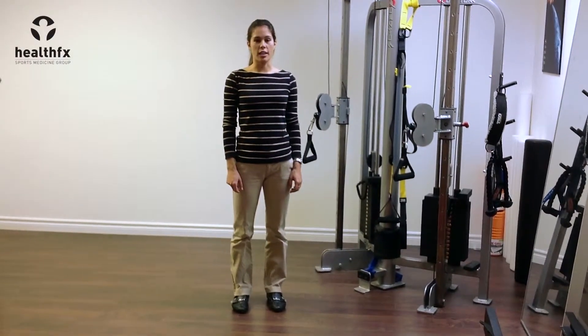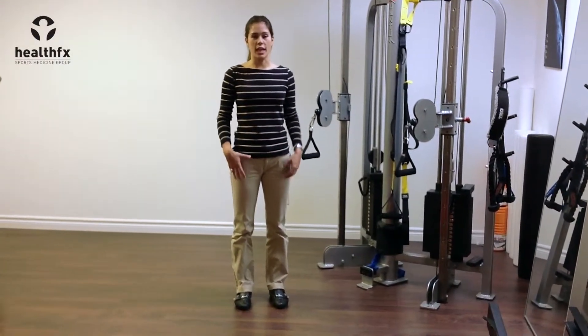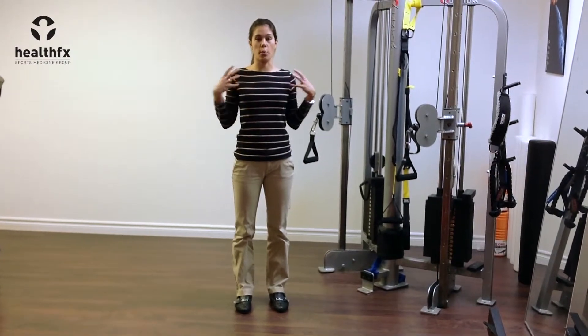This is a squat to row exercise and it's a really good exercise for getting hip extension as well as opening up your chest.